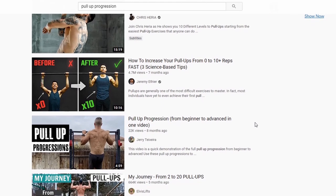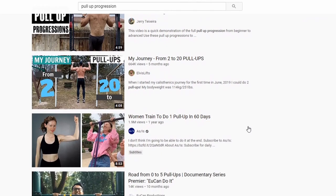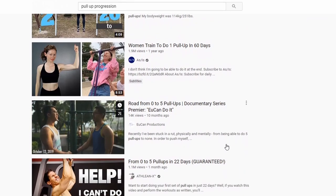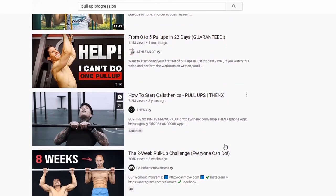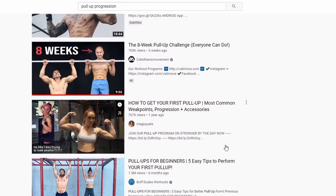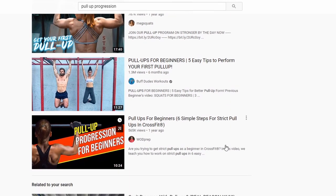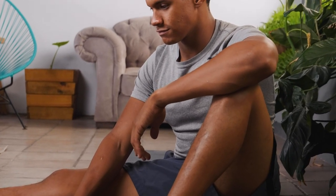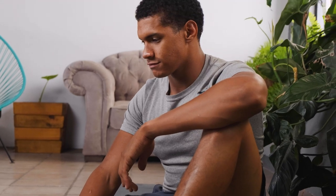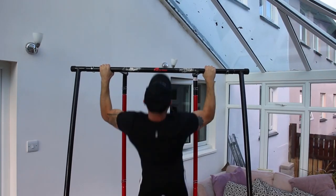Many other videos on this topic will focus on eccentrics, negatives, and using a band. Although they are useful tools — and I will go into that later — I do not think they should take up all of your focus or be used at the start. There is a key exercise you should focus on first, and I'll show you how to progress and regress it so you can start right after watching this video.